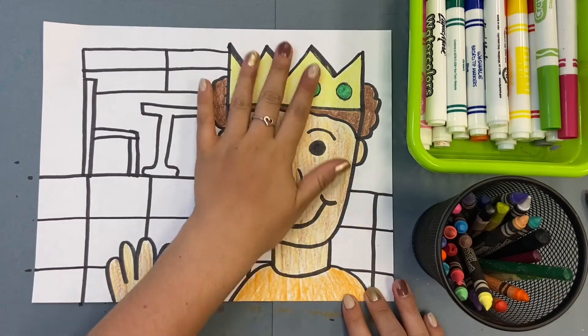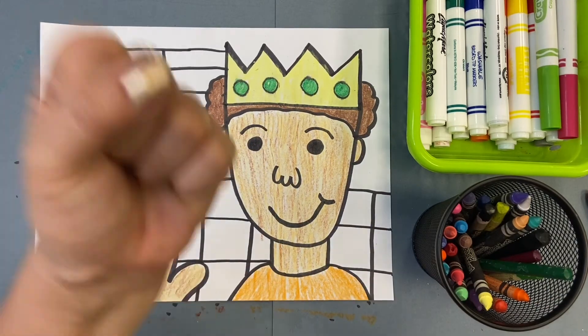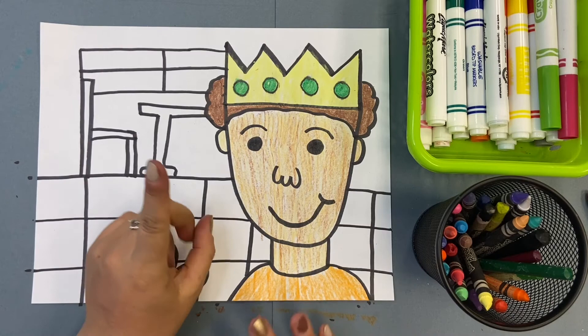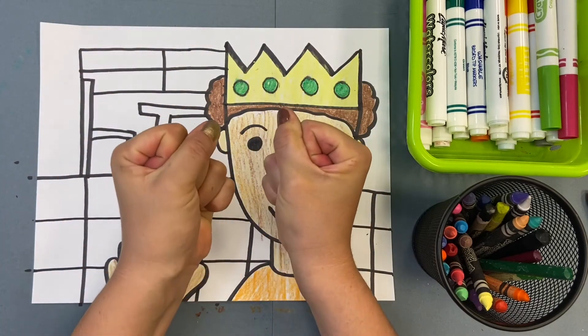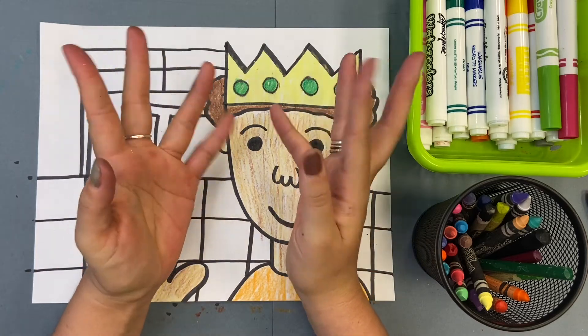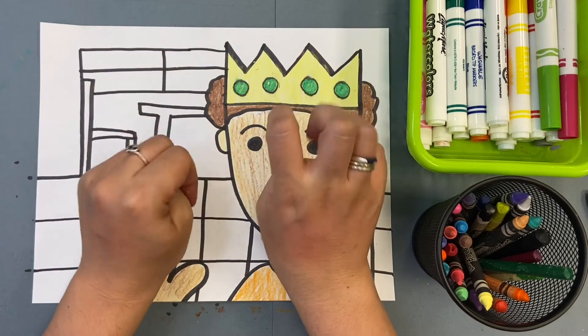Now I'm done with my face — woo, success! If you need to, stretch your hands. I like to squeeze and then let go. Relax your fingers.